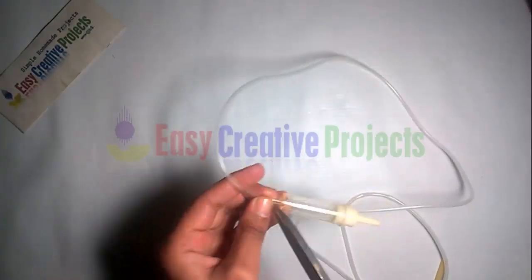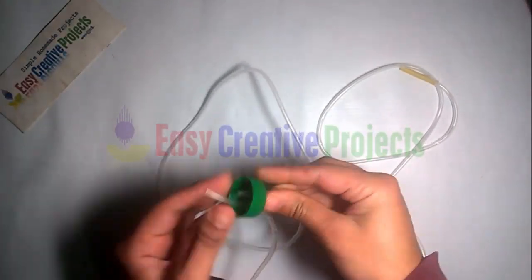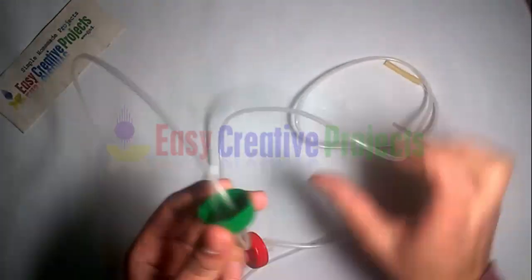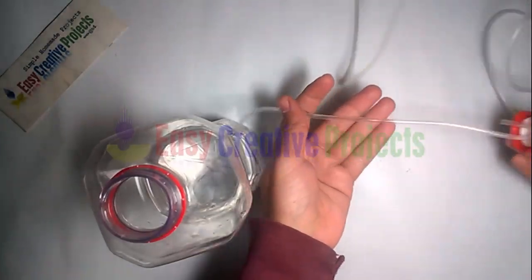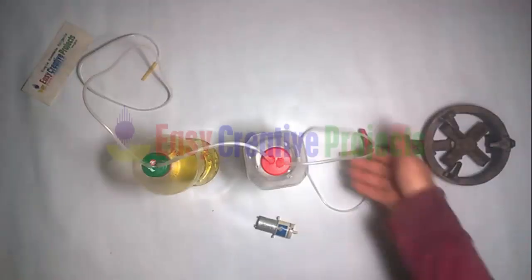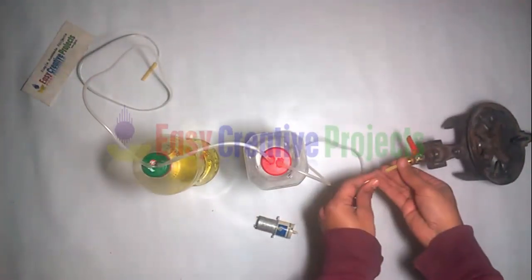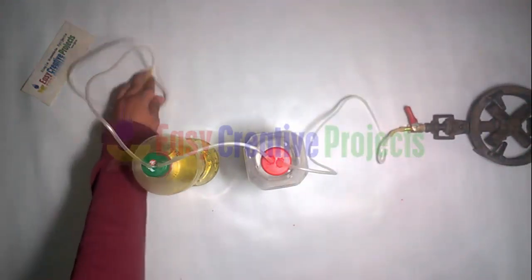Take a drip set pipe and adjust it on both bottle caps like this. Now take half litter water and half litter patrol and bottle, and adjust these pipe caps on it. Now water bottle side pipe connect with gas burner, and patrol bottle side pipe connect with air pump.